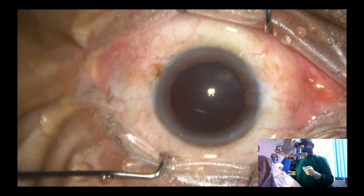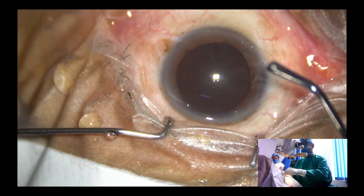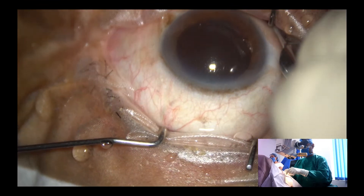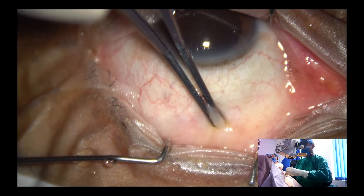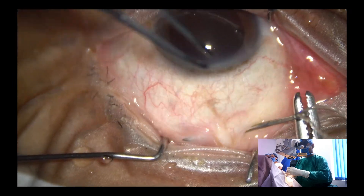First, I am going to apply a superior rectus bridle suture. The eyeball is turned down with the help of a muscle hook. The superior rectus tendon is held and the bridle suture is passed.